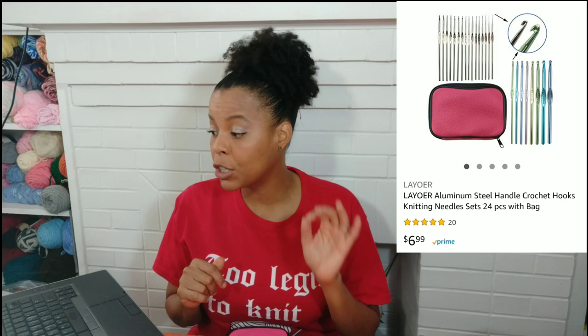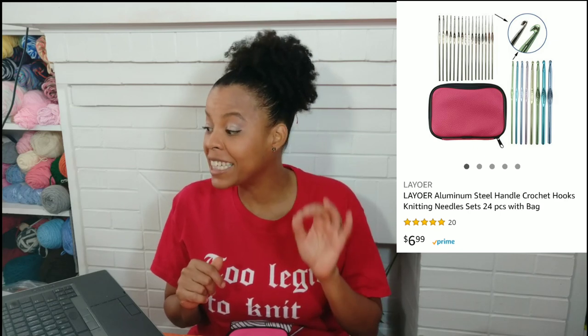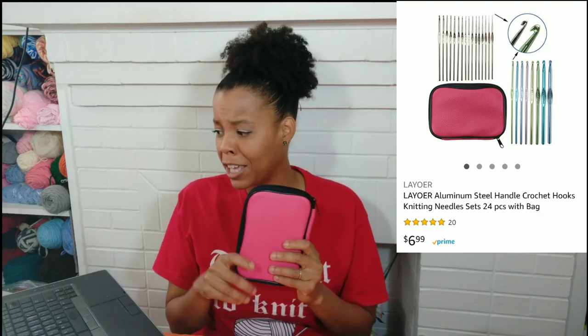Number one. First we're going to be looking at the Lawyer Aluminum Steel Handle Crochet Hook Knitting Needle Set 24-piece with bag. This is not a knitting needle set — it's a crochet hook set. I bought this for $7.99, it was a great price. I had free shipping because I use Amazon Prime. When I'm looking for crochet hooks, I'm always looking for hooks related to Susan Bates because I love the shape of inline hooks.